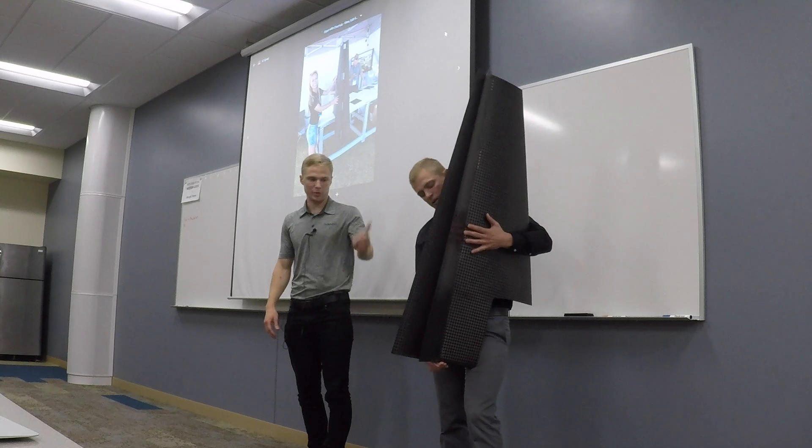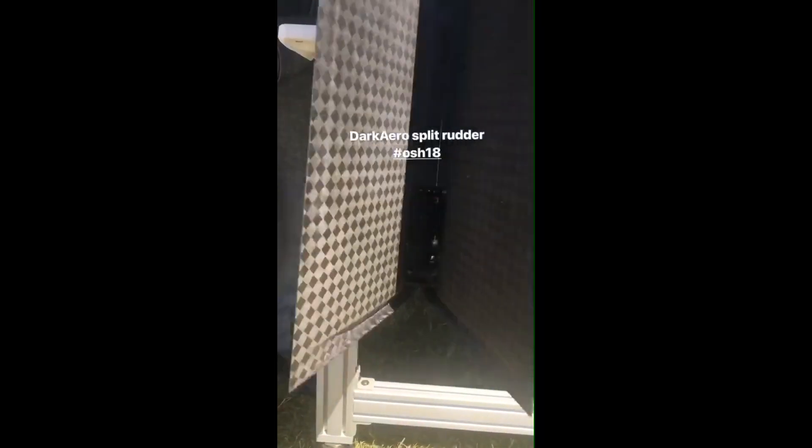We've had a number of questions about one of the unique features on the Dark Arrow 1, which is the split rudder. We've talked about the split rudder before at AirVenture, in public talks, and on our social media, but we thought it'd be good to make a dedicated video to cover the design in more detail. So let's talk about the split rudder: what is it, how does it work, and why did we choose to implement it?